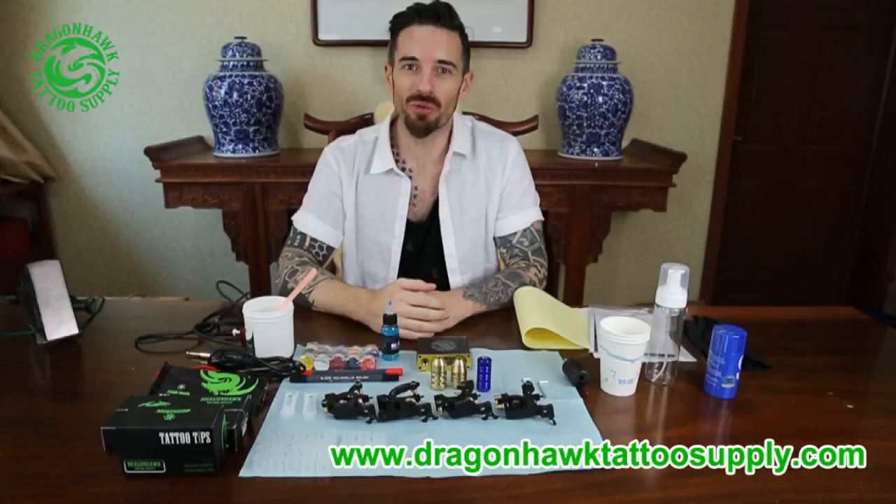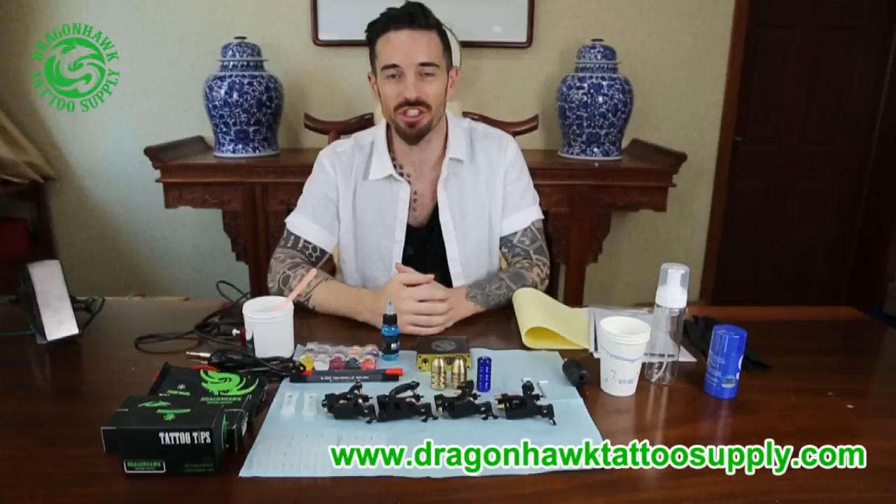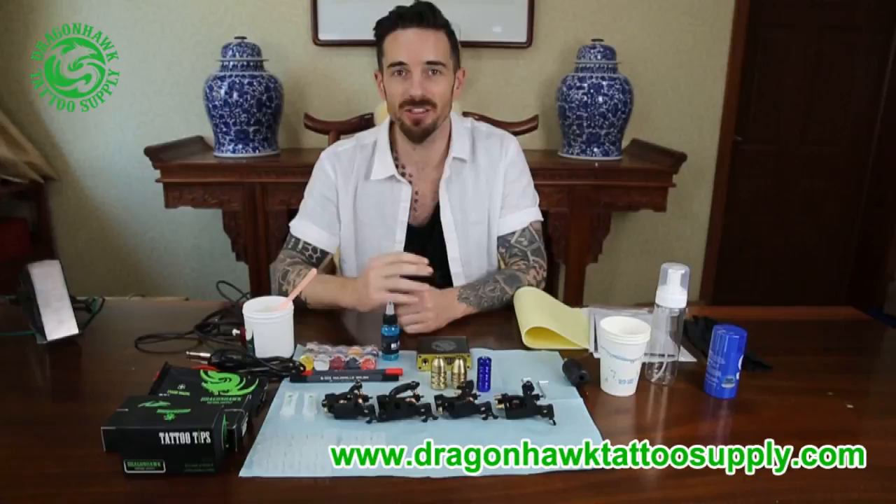Hello, good morning, good afternoon, good night, depending on who you are. My name is Charles Heerman. I'm based in Ireland and in Spain.